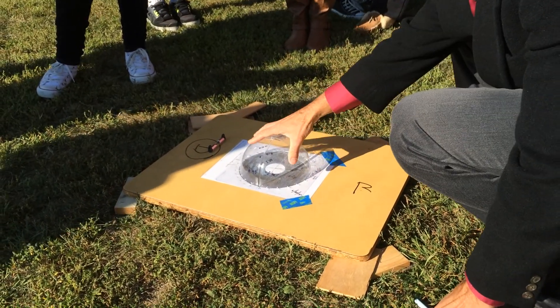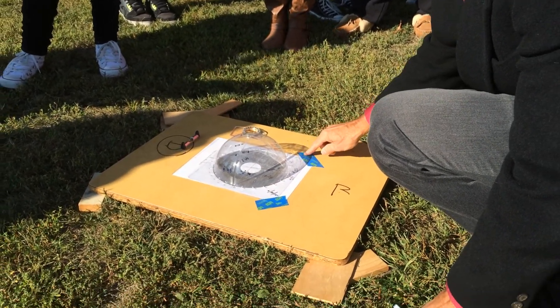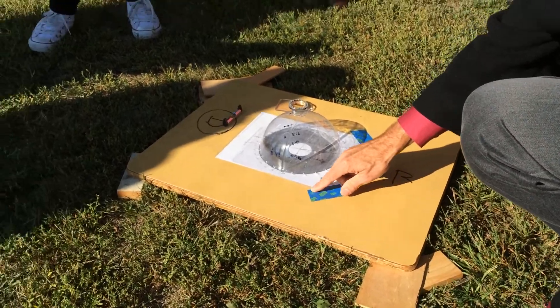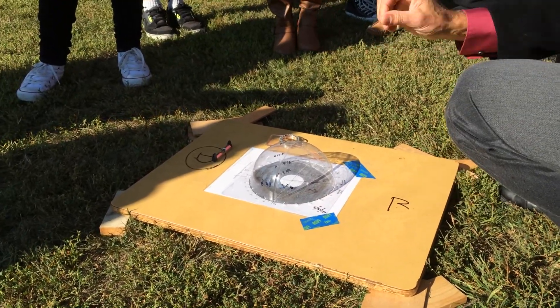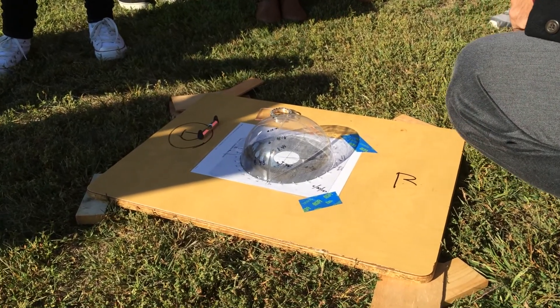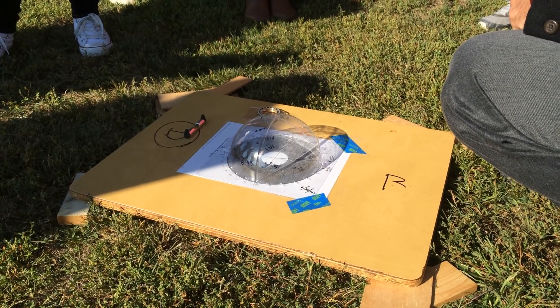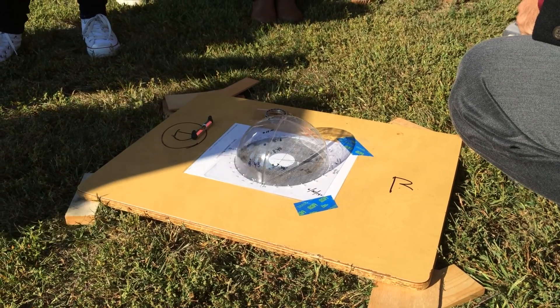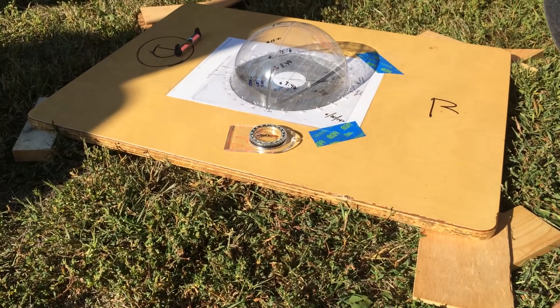We've fastened the SunTracker — I've already done this for you — but be careful, this tape can sometimes come up, so just make sure it's secure. All right, step two — you can check off step one, we've done it. Let's talk about this: the magnetic compass points in what direction?